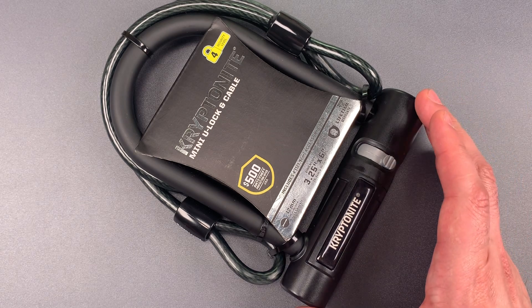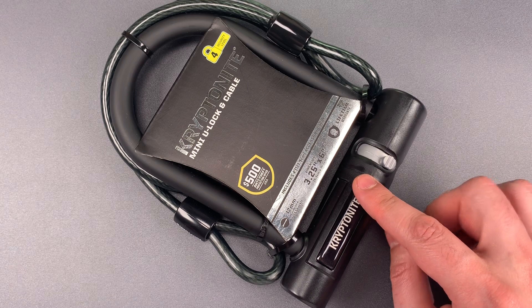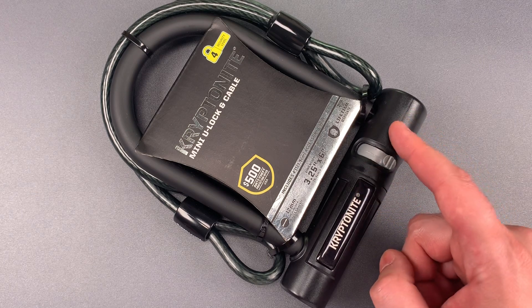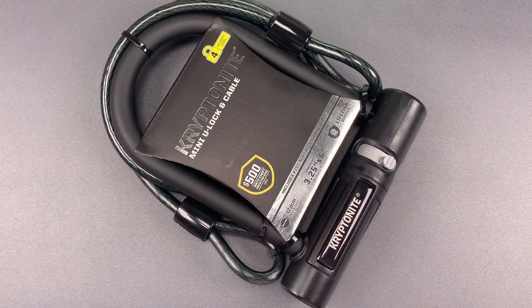This is an inexpensive product, so it shouldn't surprise us that it is relatively unimpressive. The shackle is under half an inch thick with a bent foot design, meaning it only locks into the mechanism on one side. I can't show you that right now because the keys are still in the packaging, but you will see that after we pick it open.